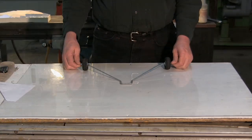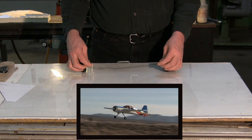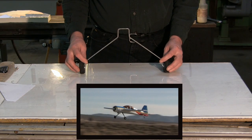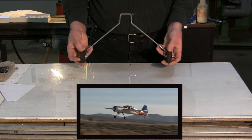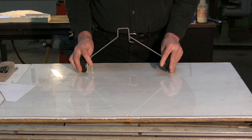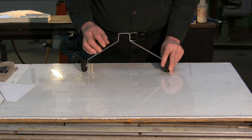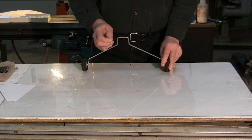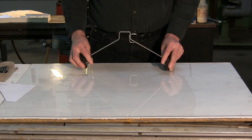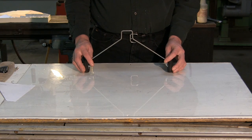Hello, on this episode of RC Planemaker, I'm going to show you how to make carbon fiber landing gear. I recently purchased a Yak-54 kit that came with this wire landing gear. Unfortunately, this landing gear is just not up to the task for the airplane. I've flown it about four times and every time I've flown it, I've had a failure of the landing gear, even though my landings weren't that bad. So what we're going to do today is build a carbon fiber landing gear to replace this wired gear.